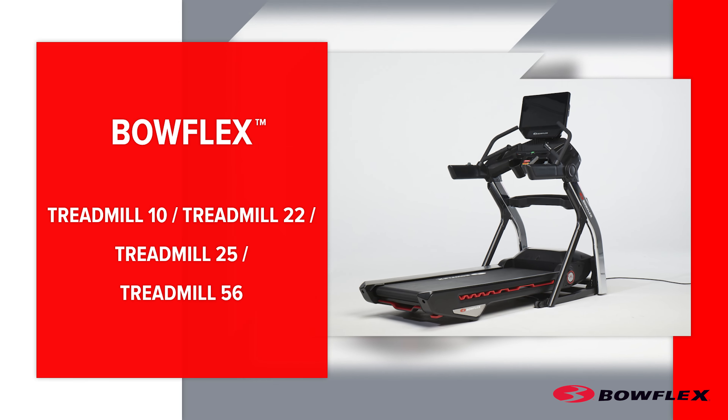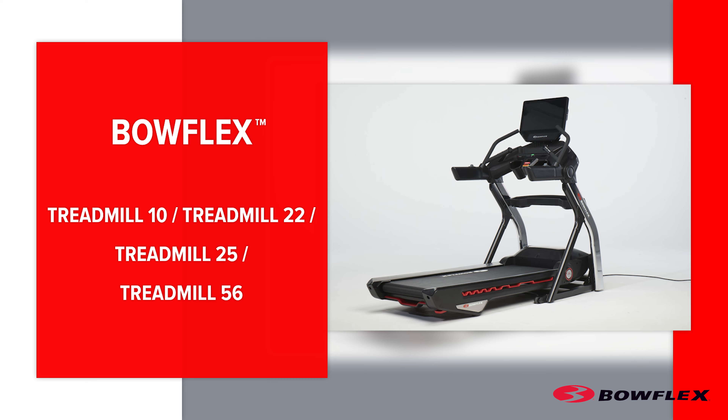The instructions shown here are for the Bowflex Treadmill 10, Treadmill 22, Treadmill 25, and Treadmill 56. Your machine may not match exactly as the ones shown in this video.